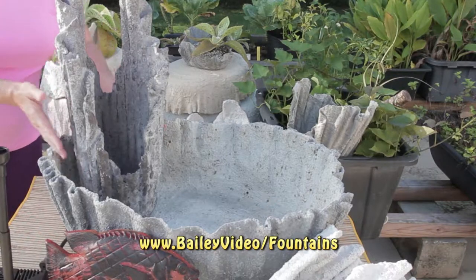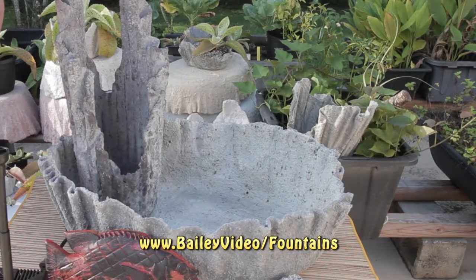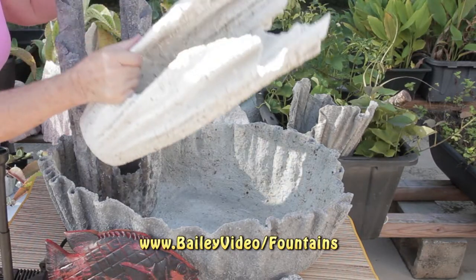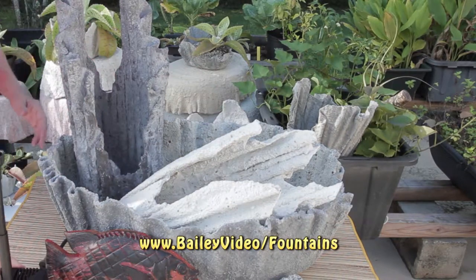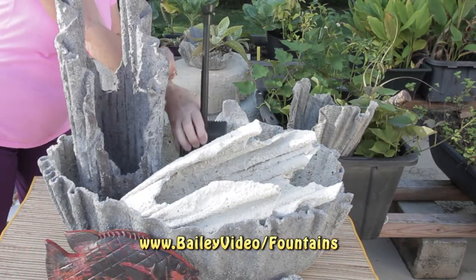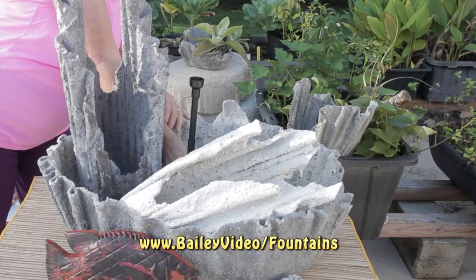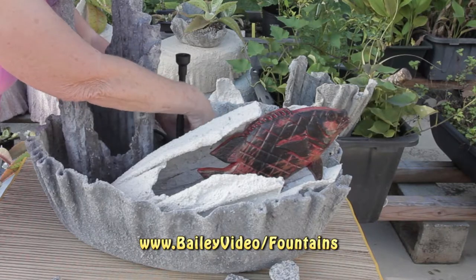Put the larger tower vertically in the tub. Lay the second tower at an angle. Place the fountain behind the second tower. Place the Spanish hogfish in the horizontal tower.